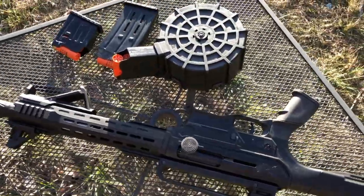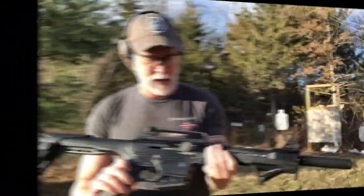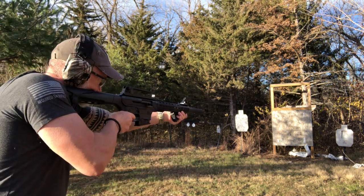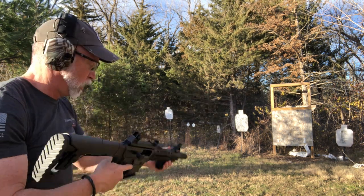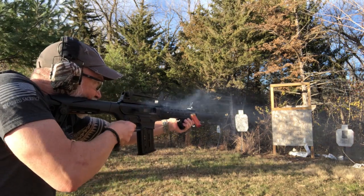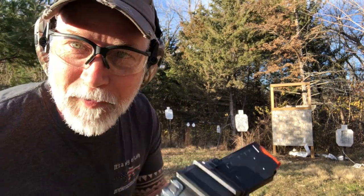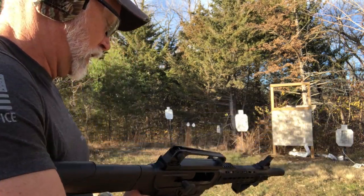Let's load up — I've got the Fiocchi ammo in there. Let's just charge this up and see what it does, see what kind of recoil we got. Actually, there's no recoil at all — that was impressive. That was the two-round mag. Let's put the five in and see how fast I can get these off. Nice. Let's do the 20-round drum. One of my favorite sayings is, go big or go home.